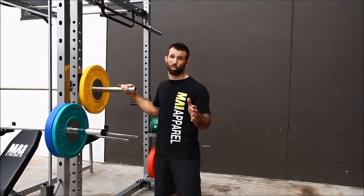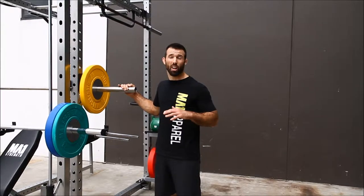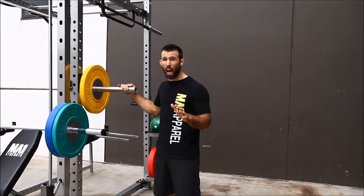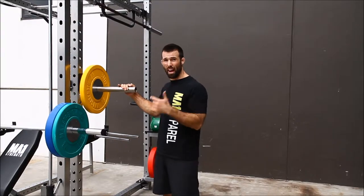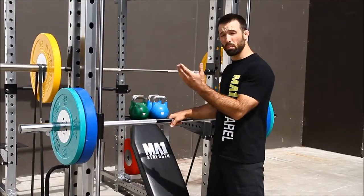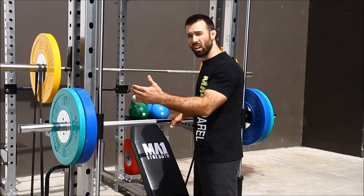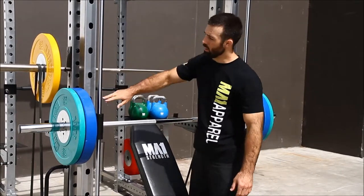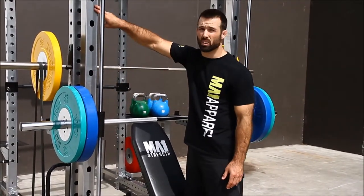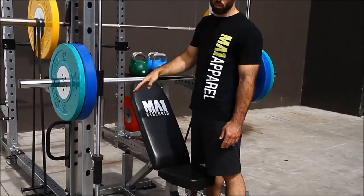I'm excited because there's a lot to talk about, so let's take it step by step. I'm going to take you through each feature of this big unit. Number one, we have the Smith Machine feature with really nice bearings for a smooth slide, and we've got our variable holes so we can work our way all the way up if we're pressing and all the way down if we're squatting.